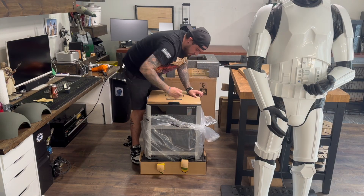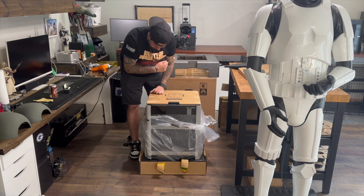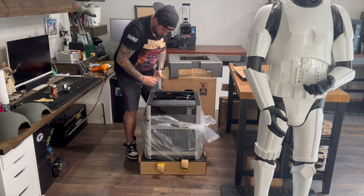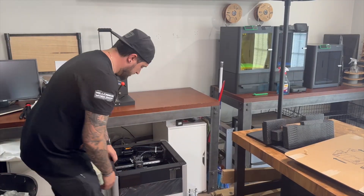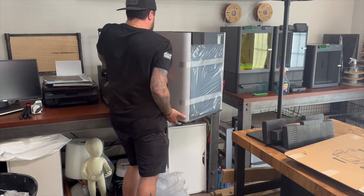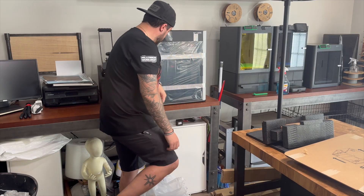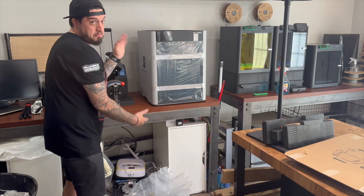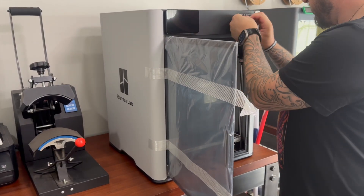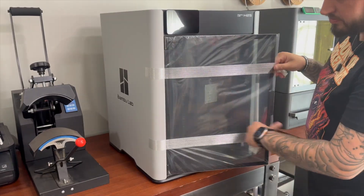On this printer the very top part I'm taking off is actually the top glass — they wrap and box that up in cardboard just so nothing can happen to it, which I respect thoroughly. You're gonna see me struggle a little bit because it's just awkward and heavy. It's definitely heavier than the P1S. The build quality just feels amazing. They pre-wrapped the doors so you don't have to worry about them breaking during shipment, which I really like.